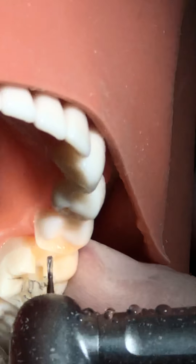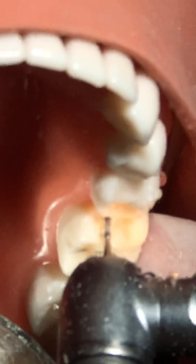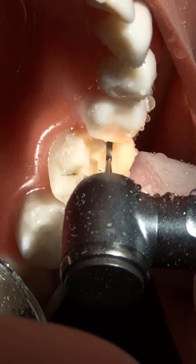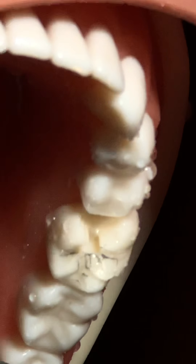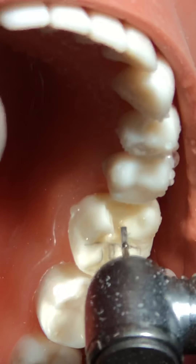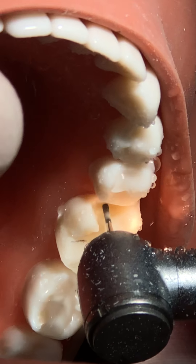We will extend deeper in the isthmus area, going to 1 to 1.5 bur widths deep. The isthmus or axial wall should be in the form of an arc, because the outer surface of the tooth is curved. The handpiece should move along that arc and be slightly tilted towards the distal portion - the axial wall should not be straight, it should be arc-shaped and slightly de-angulated.